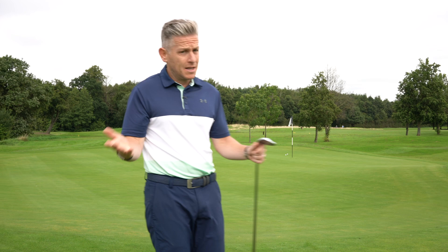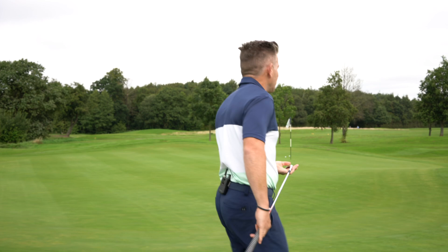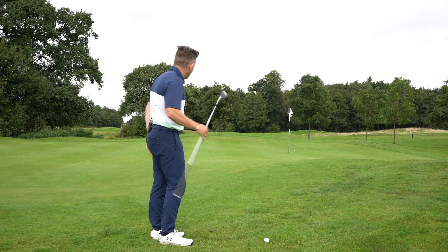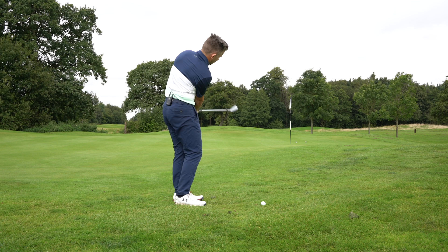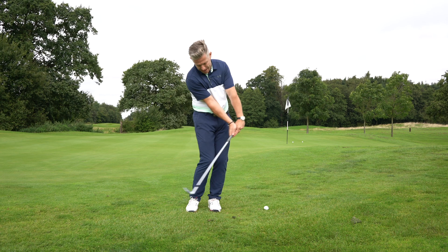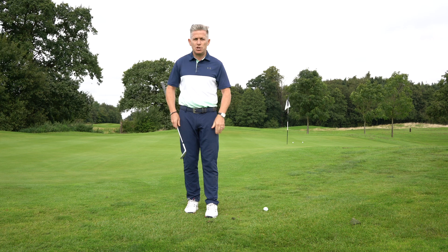Now for a slightly more lofted shot — the principle of arms and body working together is exactly the same. There's a little ridge to go over, so the wrists are allowed to move a little bit more. Going back the face opens a touch, and then the wrists have a release on the way through. The right hand works under, which means we can use the sole properly — not a driving, digging action, but a skidding sole through impact.